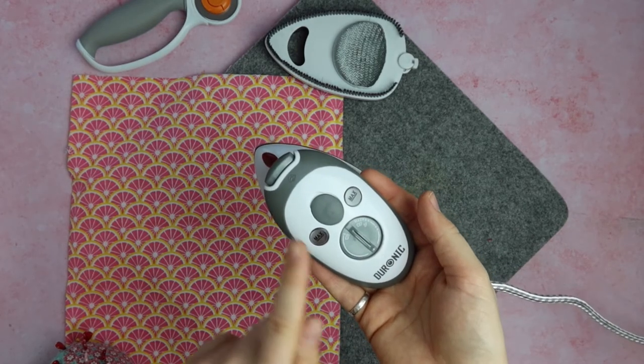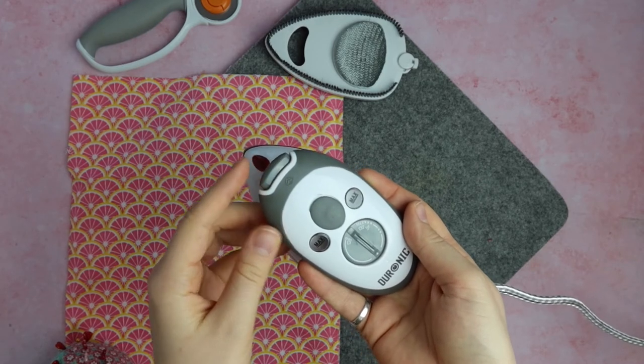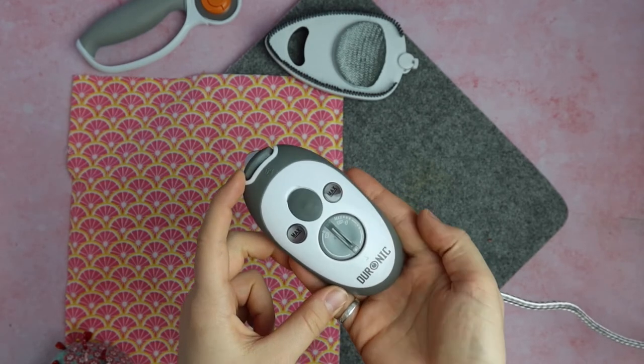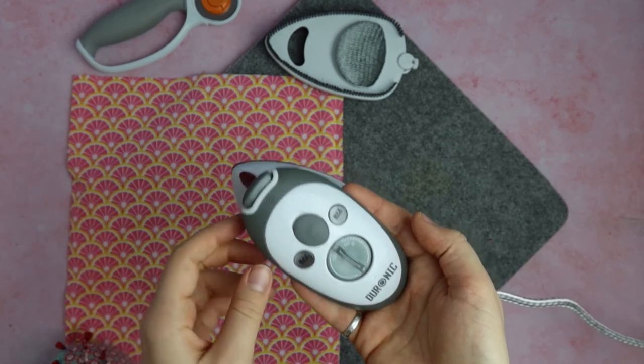If you're wanting to use the steam on the iron, there's just a little button here that you press and that will release the steam. There's not a continuous on and off steam — it's just like what you'd find in a basic large iron where you press a button and the steam shoots out.